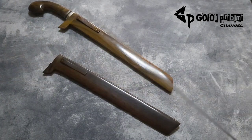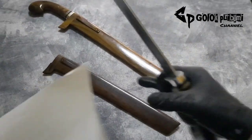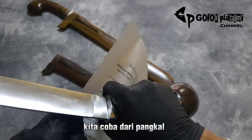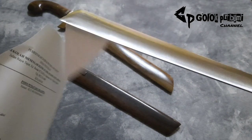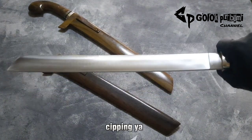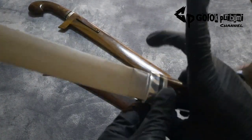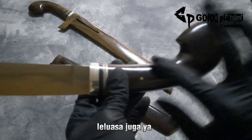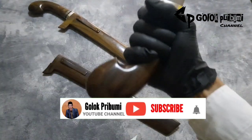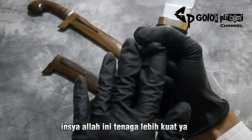Oke kita cek ketajamannya dari pangkal ya. Ketajamannya merata, tidak ada rolling ataupun chipping. Insya Allah ini sudah siap pakai. Dan di bagian handle-nya ini cukup luas juga ya, tidak terlalu sempit. Kita pegang seperti ini, enak, juga tidak terlalu gemuk di bagian handle-nya. Insya Allah tenaga lebih kuat, cengkraman lebih dapat.